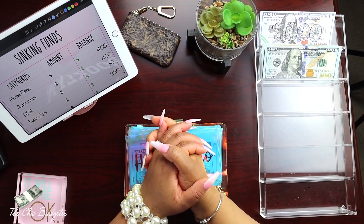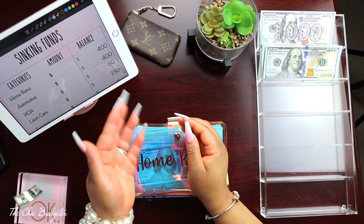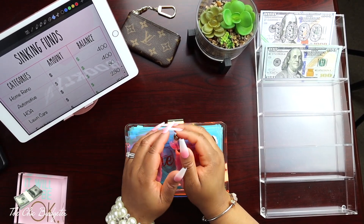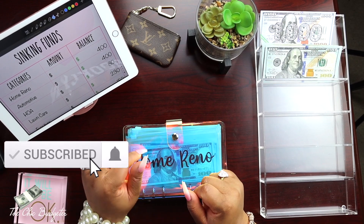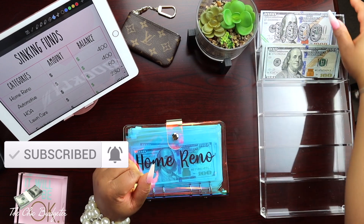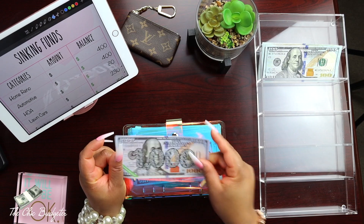Hi YouTube, welcome back to my channel. This week we are condensing the sinking funds - taking out some of the smaller denominations and adding in some larger denominations just to make the envelopes a little bit less bulky. We're also going to take out the thousand dollars in the 6k savings challenge envelope, put it in the bank, and replace it with a $1,000 placeholder.